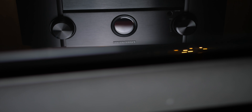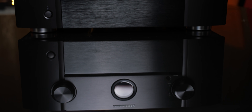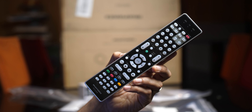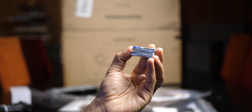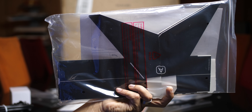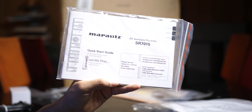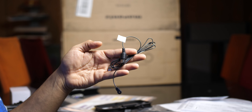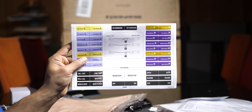It also supports all forms of HDR, including HDR10, HDR10+, Dolby Vision, and HLG. In the box, we get a remote, batteries, Odyssey calibration mic, cardboard rocket ship mic stand, a manual, Wi-Fi antennas, AM antenna, FM antenna, and the coolest thing ever — cable labels.